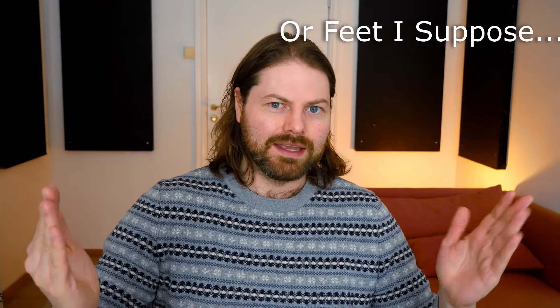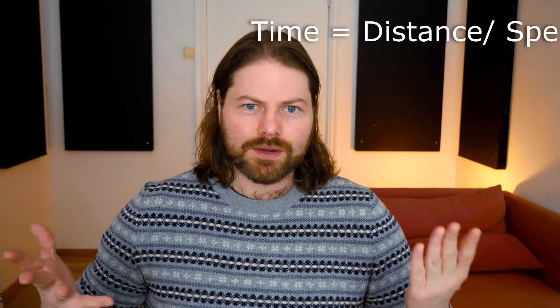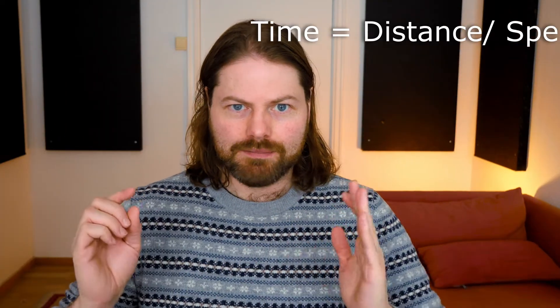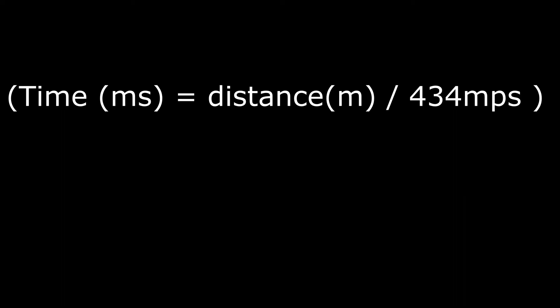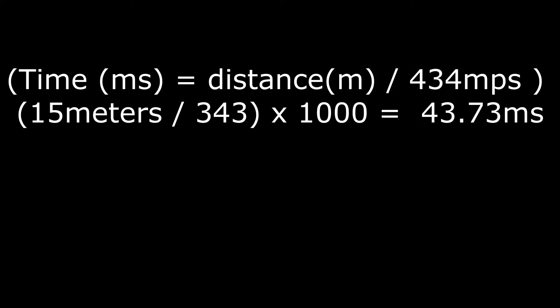We're not going to use this exact number, but we are going to use it as a guide. You get your laser distance measure, stand at your delay speakers, pop it up at the cone, point it at your main PA speakers, and measure the distance between your delay and your main PA speakers. Now you have the distance in meters between your delay speaker and your main PA speakers, and we can use an equation to find the delay in milliseconds. That equation is: time equals distance over speed. So our time in milliseconds equals our distance in meters divided by 343 meters per second, multiplied by 1000 to convert seconds to milliseconds. You can also just Google a PA delay calculator and punch the numbers in — it's good to know the equation, but most of the time you can just use one online.